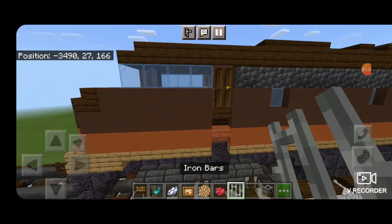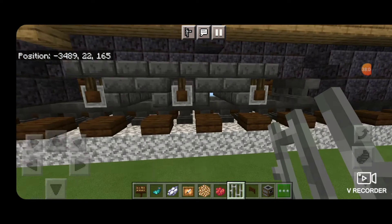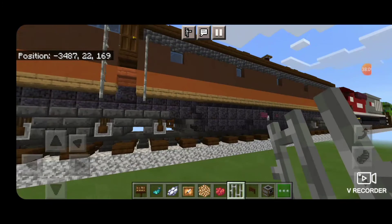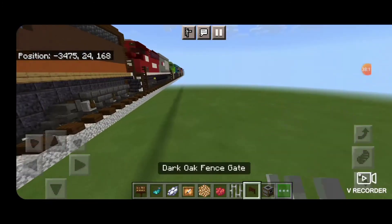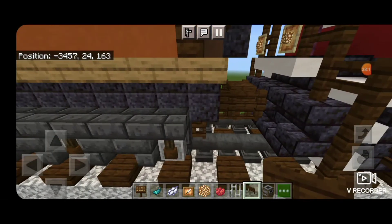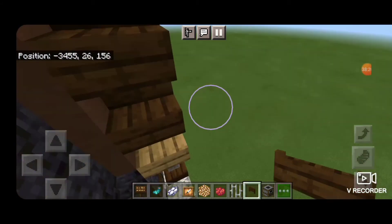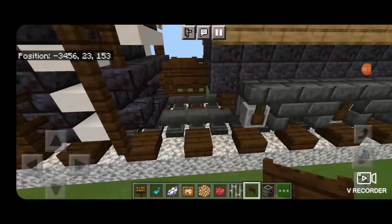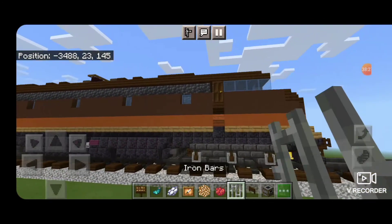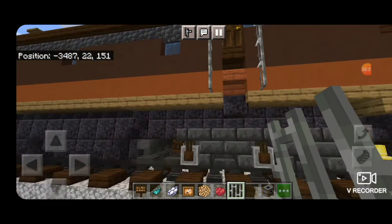Now we'll come up by these front doors with iron bars to be our grab irons, and put a column of iron bars coming down on each side — extend it down so each column is four blocks tall. Then take a dark oak fence gate in this back corner and open a dark oak fence gate right there, because there's like a little step to climb up. Same thing on the other side. Then come back up to this front door and put a column of four iron bars on each side to be the grab irons.